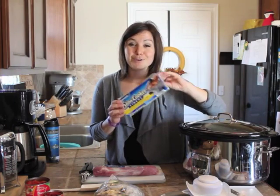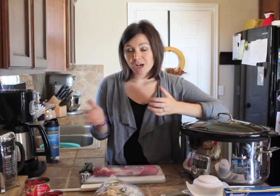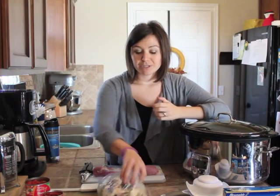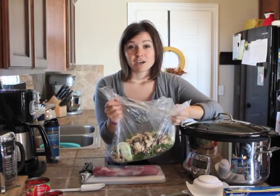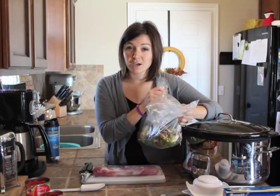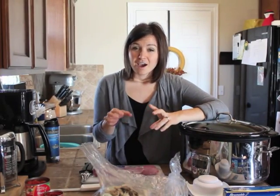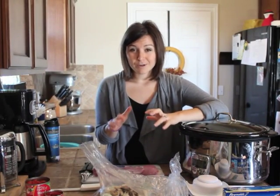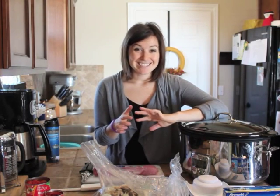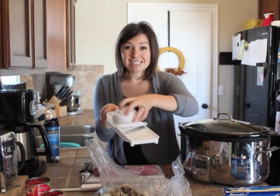I also really like it on the food prep side, because I can spend a Sunday afternoon, chop up a bunch of veggies, and put them in one of the bags for each meal. So I'll do three different meals, three different bags, whichever veggies go in the bag. About 65% of our food preparation for a meal is the cutting, slicing, and dicing portion.